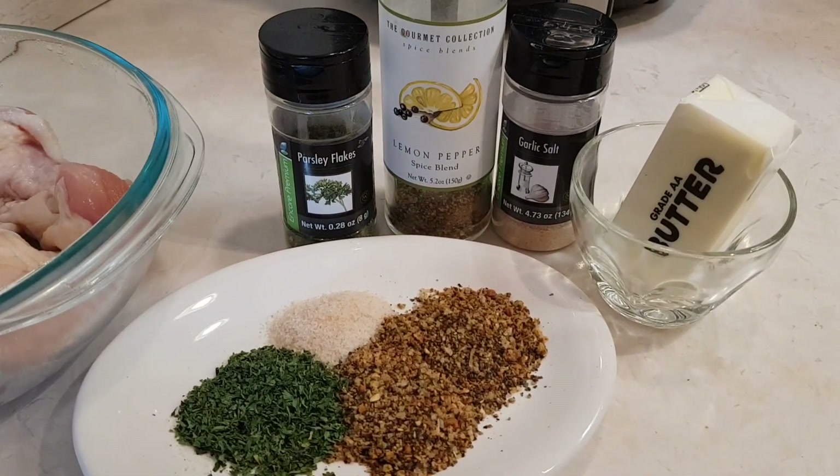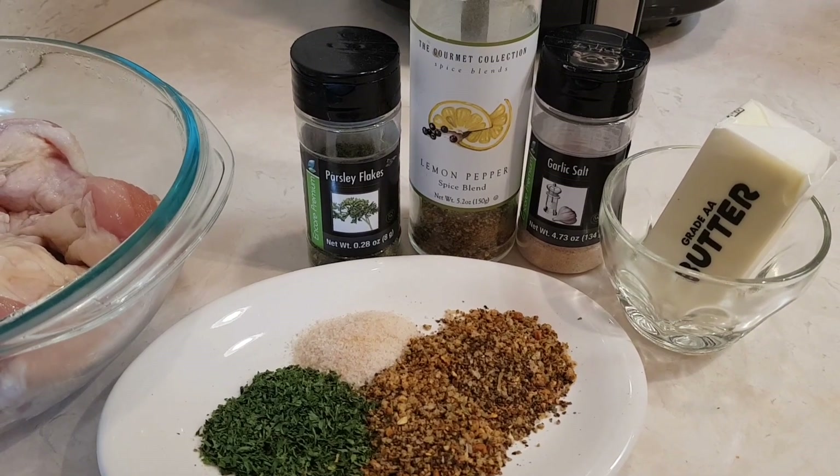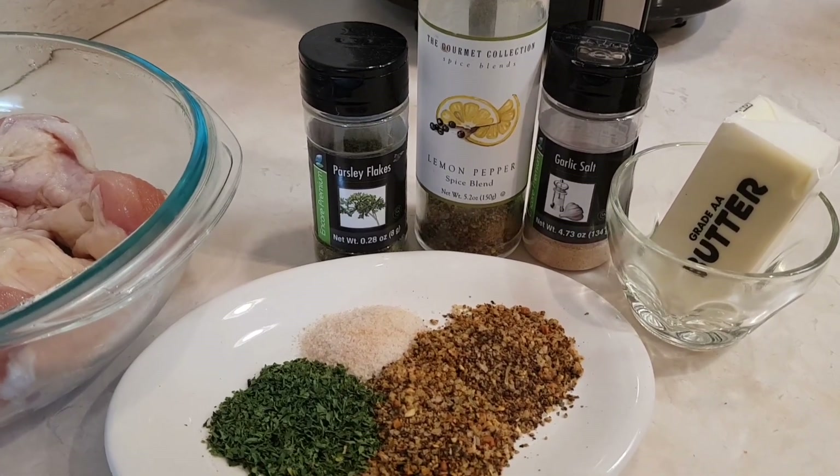This is what I'm going to put in it: lemon pepper, parsley, garlic salt, and a stick of butter.